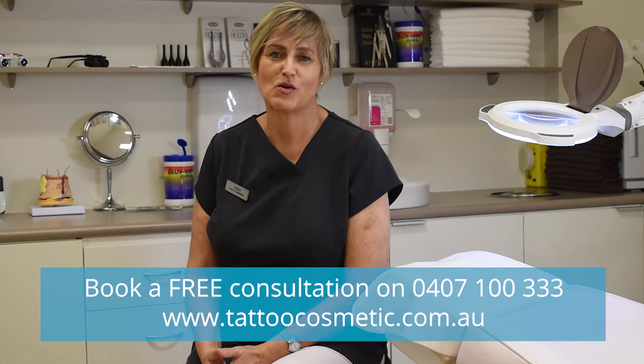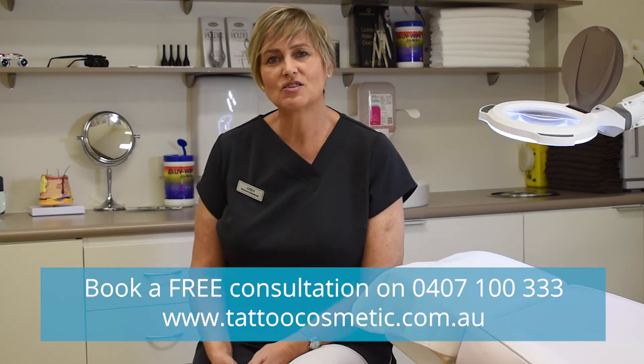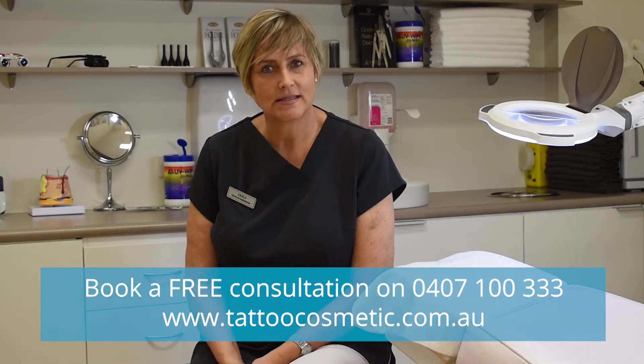Hi, this is Leila here from Cosmetic Tattoo Clinic. I'd like to talk with you about sebaceous hyperplasias.